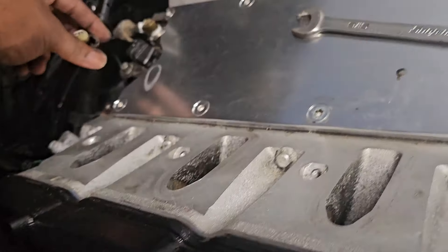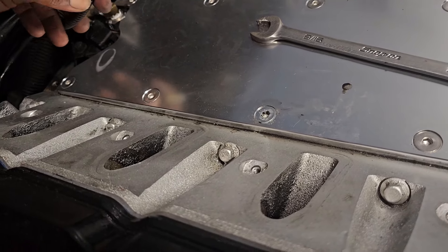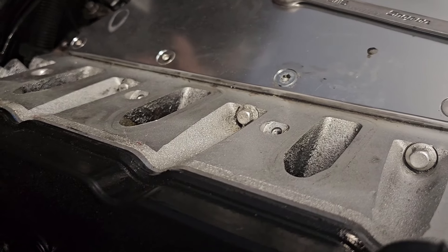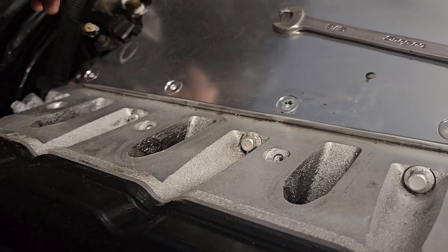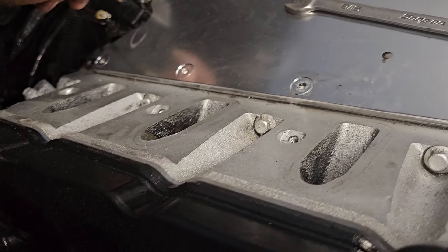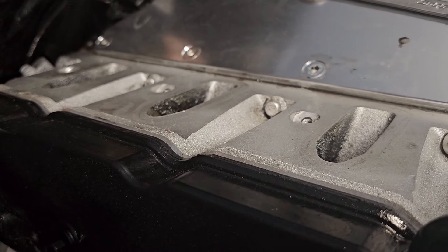Got this one here — this is for my hot wire for the Phytek system, 12-volt key source. That's your old HEI distributor feed. So yeah, we cooking, we rolling. About to put on the headers now, see how those work, and we just going to keep on rocking and rolling.